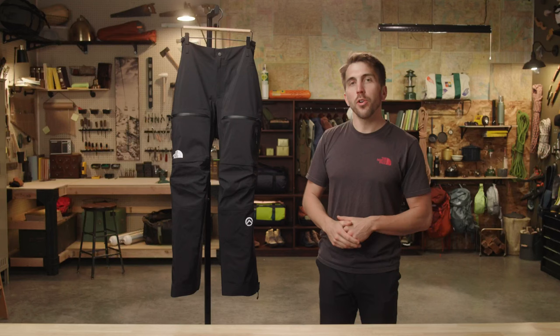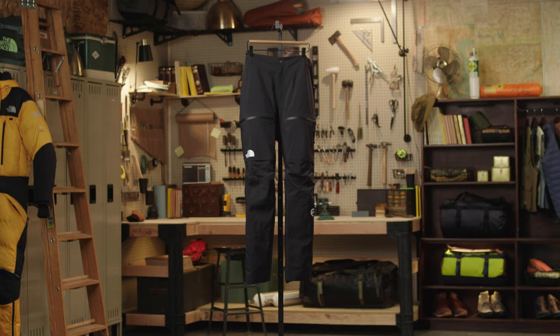So if you're looking for a feature-rich and streamlined alpine climbing pant, check out the Men's Summit Toriager Pant.